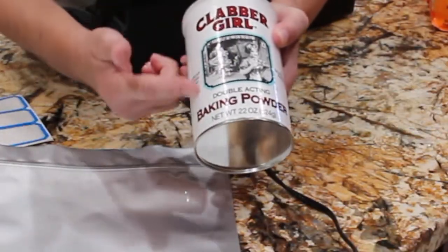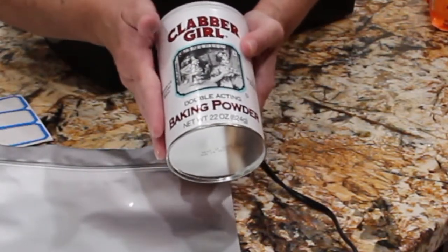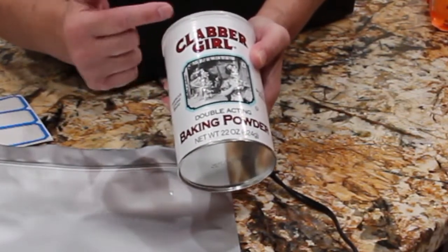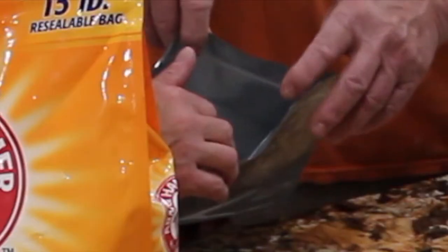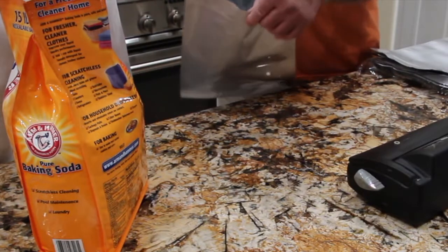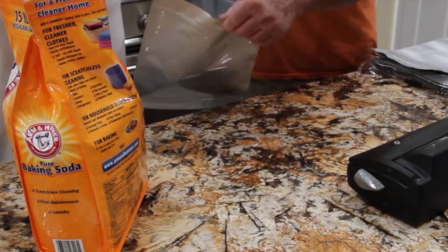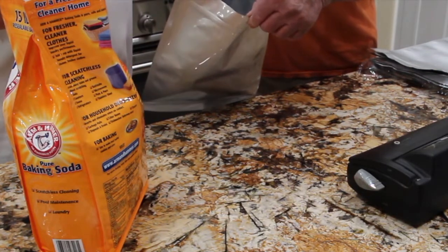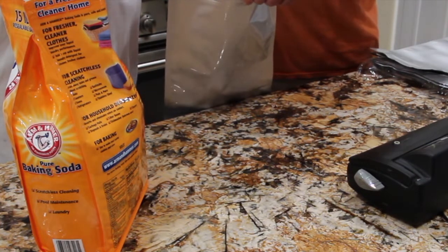I also have baking powder, and when I picked it up at Sam's Club it came in a two-pack. I'm already using one of the baking powder, so this one I'll put in a Mylar bag. So now I have the Mylar bag open. I'll place one cup in — try to keep this clean so it seals good. You want to keep the tip clean. So that's one cup.